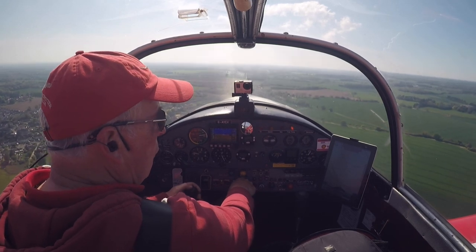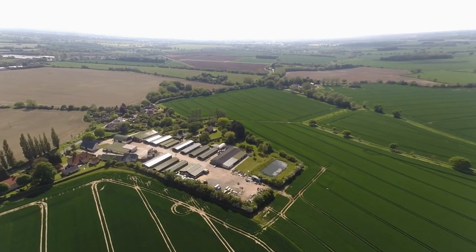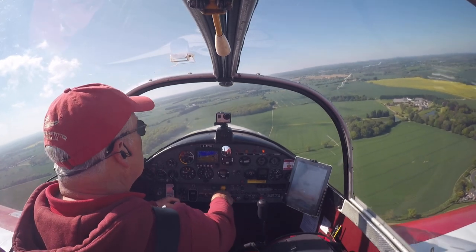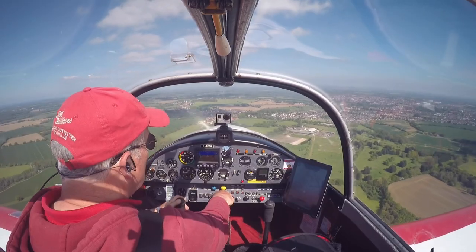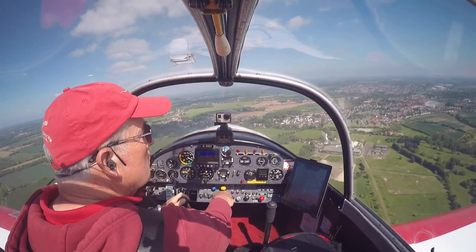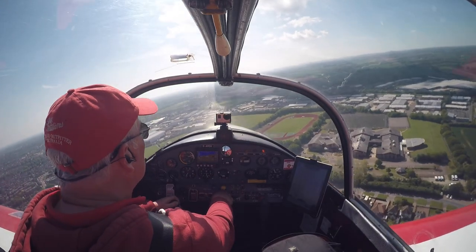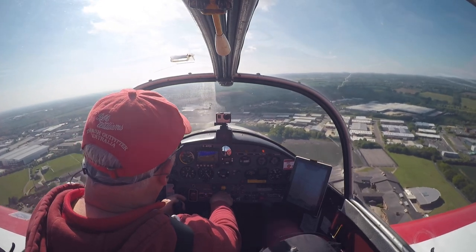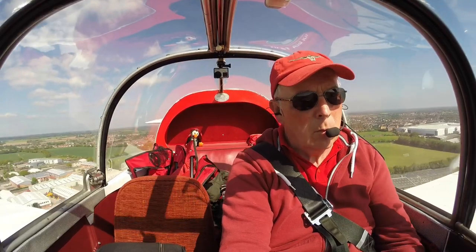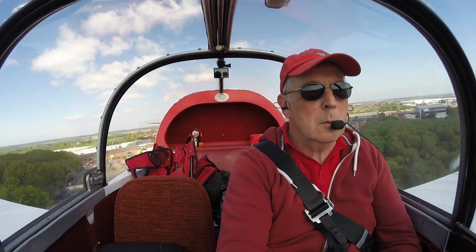I'll go round again, try another one but a bit lower. I'll follow you, we'll go round again. This is the point at which I should have thrown away this landing. I had been preoccupied trying to help John and not really taken on board what people were saying about the wind change.